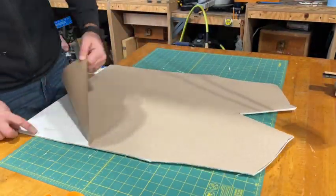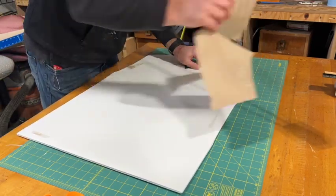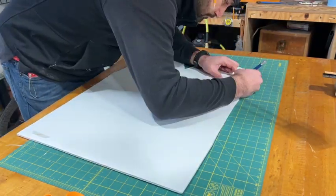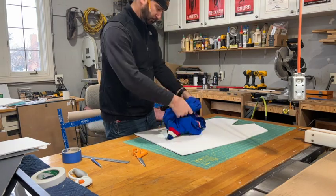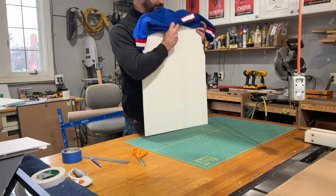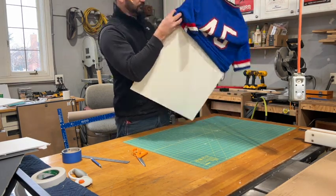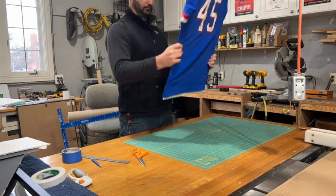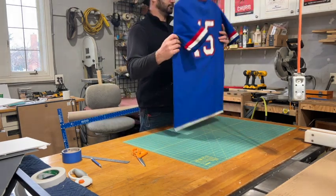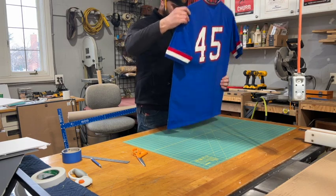Now that we have that completed we can remove the paper and two-sided tape from the foam and prepare it to put into the jersey. To get it into the jersey I find it easier to kind of roll the jersey up inside out and unroll it back onto the foam. This way you don't risk damaging the foam piece or bending its corners, and you'll get nice crisp clean lines.